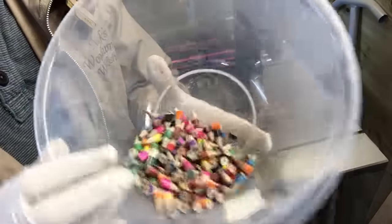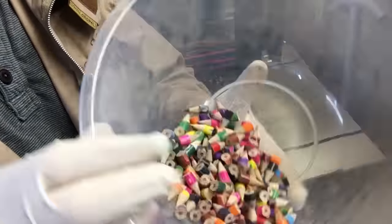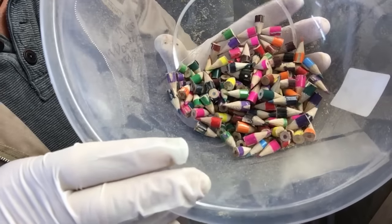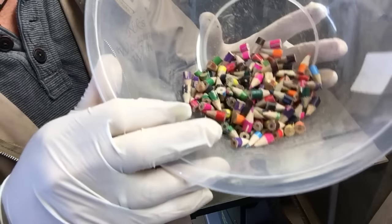All these offcuts from the pencils — I'm going to hang on to all of these because I think we could probably make something neat out of them. Never throw anything like this away if you're cutting pencils up. Keep hold of it, stick it in a drawer somewhere, and you'll always find a use for it.